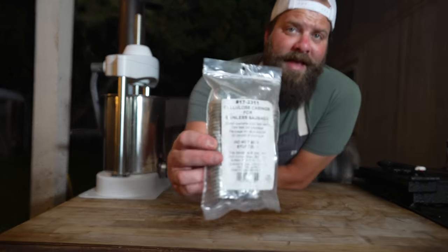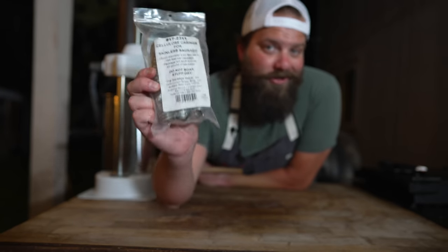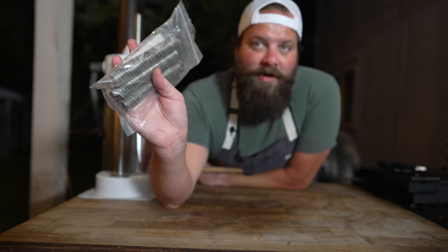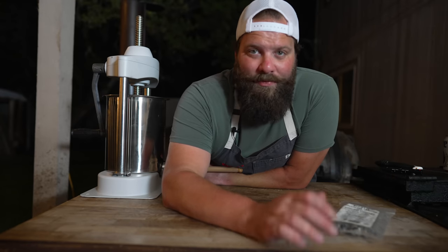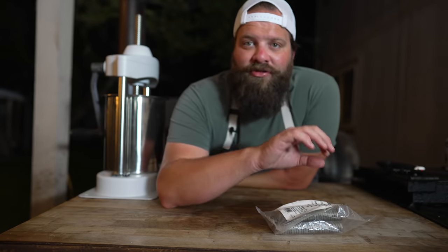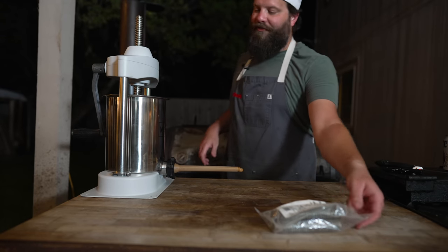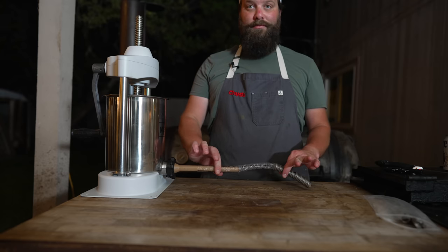For our casings today, we are going with some cellulose casings, which are inedible. These are the very same ones I used in my very first hot dog video two years ago — and that's the great thing about these, they last forever. A hot dog doesn't really have a casing on it. Some of the more artisan ones may be in a sheep casing, but for the most part the ones you get at the gas station are made in these cellulose casings that help the sausages get their shape. Then at the end we peel them off and we'll have some perfect looking hot dogs.